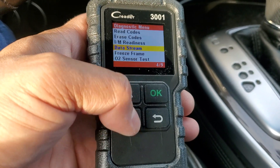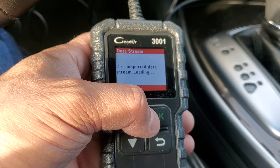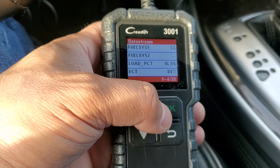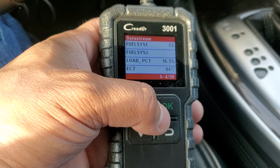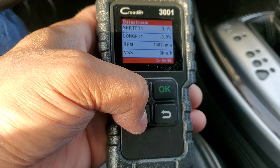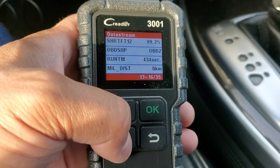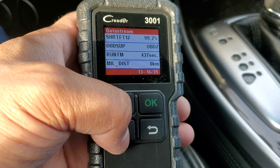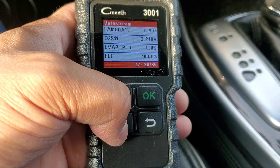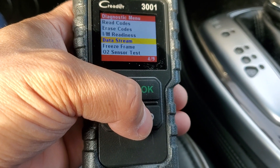It also tells you the drive cycle and data stream. If you have this, drop a comment and let us know if you think it's good value. The interface is simple — fuel system, load percentage, shift 1, shift 2 RPMs, mass airflow sensor. This is live data, but it's a very, very simple system. If you work on vehicles enough you can figure out what the abbreviated terms mean, though I don't really use live data a lot.